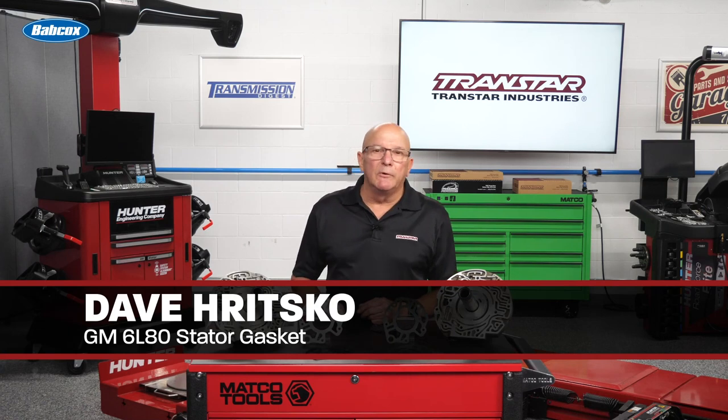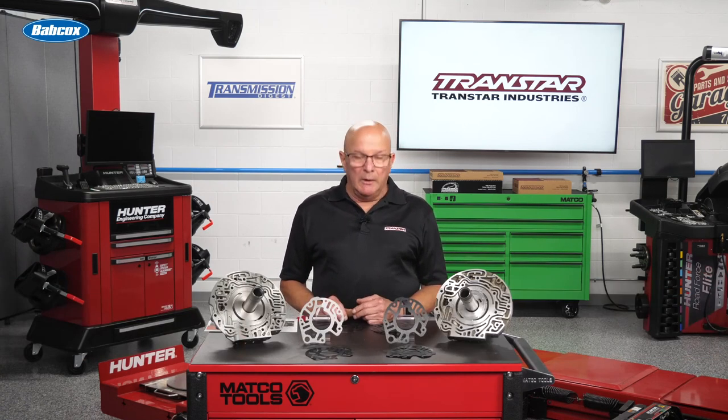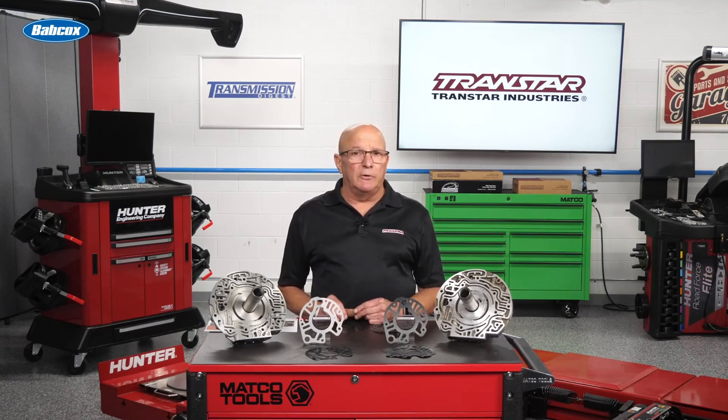Welcome. Dave Ritzko, Transtar's Product Technical Specialist, and today we're going to talk about the 6L series from GM. It's a gift that keeps on giving — it's the new money maker for your shop. There's tons of them on the road, tons of issues. There's been a lot of product updates, but there's something that you can't get from GM that I believe is seriously critical on this unit.